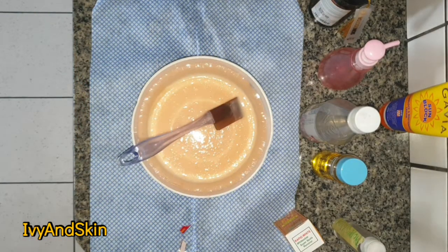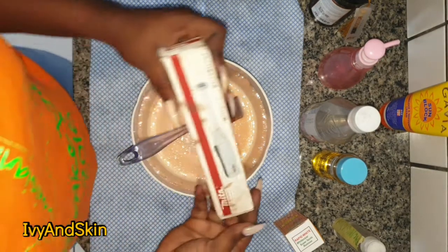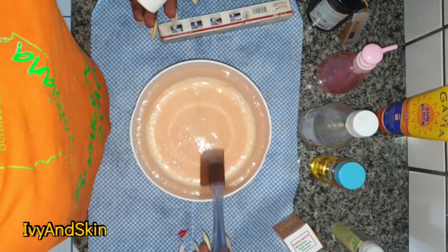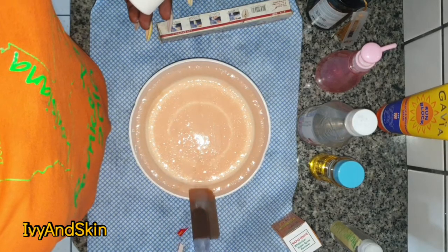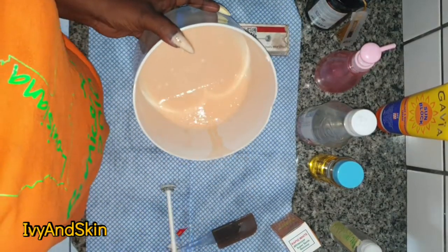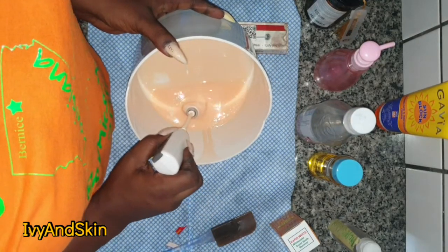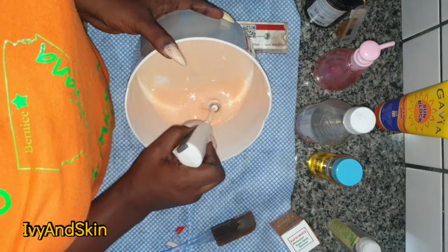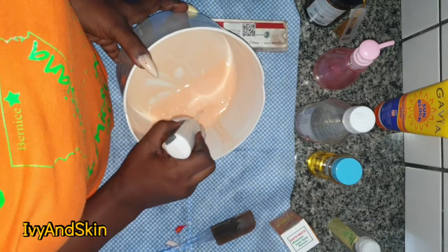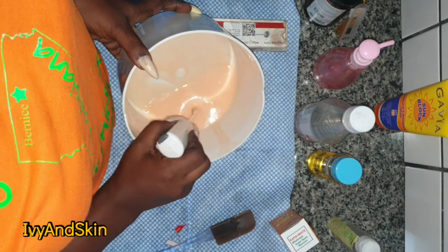In case you're wondering about the rosewater — I added it later. After you finish making this cream it might look quite watery, but when it settles down after about 20 to 30 minutes the cream will thicken up again. This cream base is just like that — it's so thick, it can mislead you.